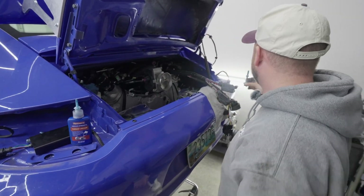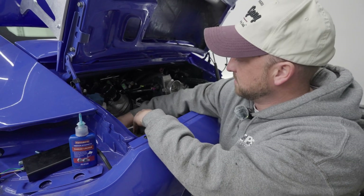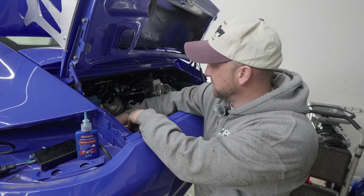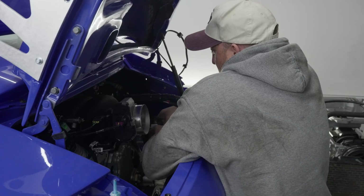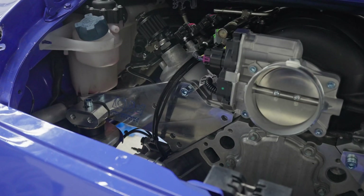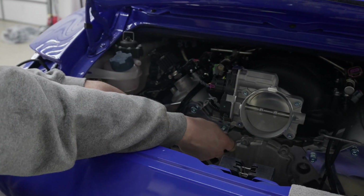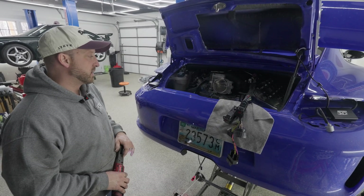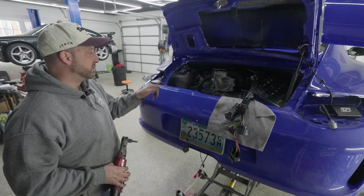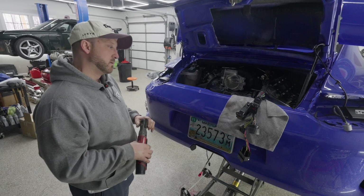We're going to go through and get all your mounting bolts in place, then go through and tighten things with a torque wrench afterwards. Right now we're mocking everything up loose. I will snug these though because in a second the engine is going to be supported by its own weight. Let's get to it.